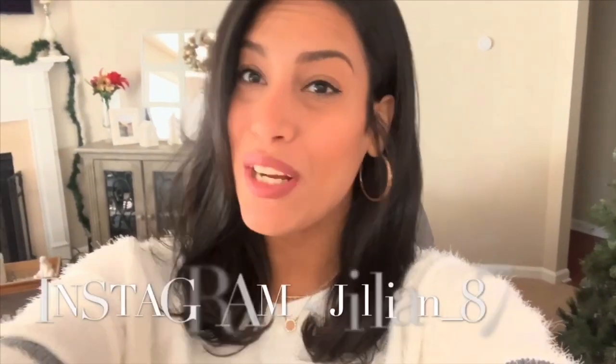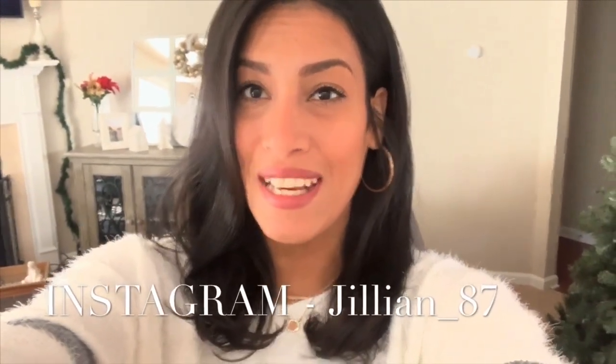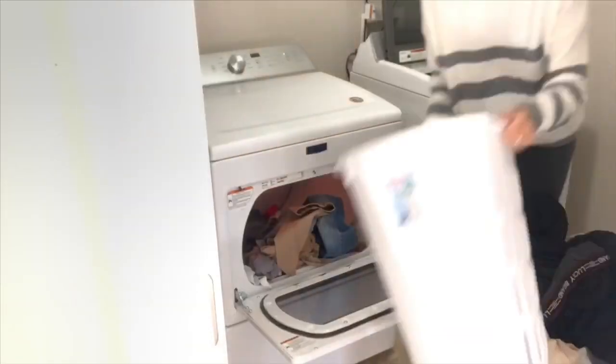Hey guys, welcome back to my channel, or welcome if you are new. My name is Jillian and today I have a laundry routine video for you. I'm going to be doing some laundry, washing all of our bed sheets, and folding the kids' laundry as well. I thought I would film a motivational laundry routine video for you guys, so let's go ahead and jump right into today's video.